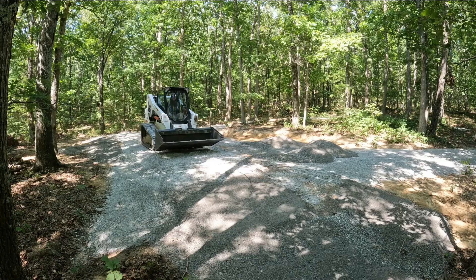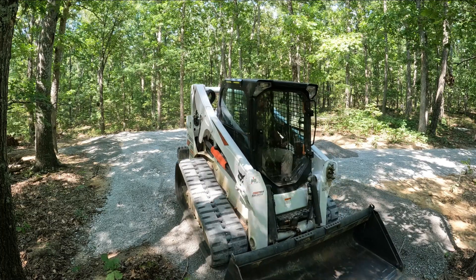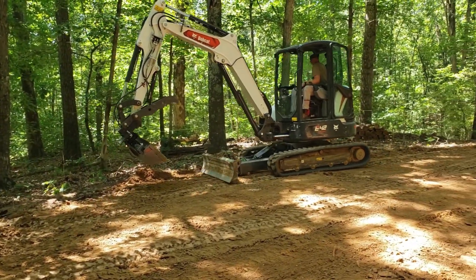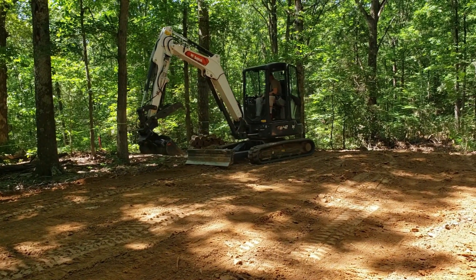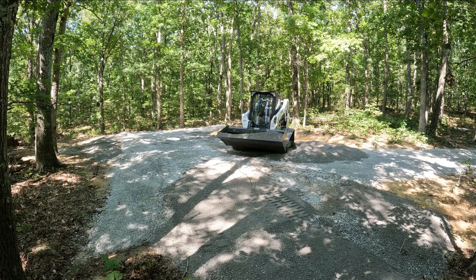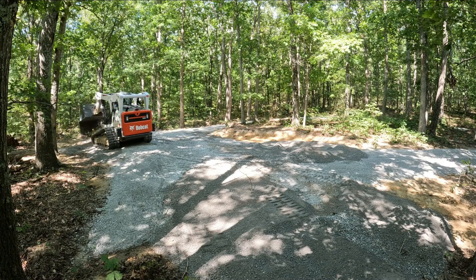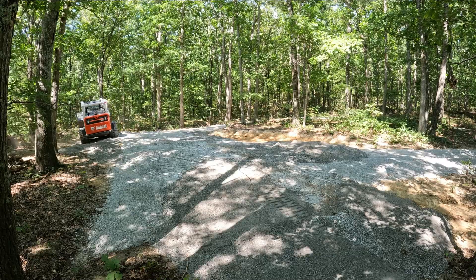Phil and I lasered out the actual campsite pad, which is to the right of the screen where those piles are sitting. I decided to put the rock all the way out to the tree line the best I can to give them a lot more room — a lot more clean space for storage, less weeds, and less mud should they ever get rain out there. I'm spreading it a little thin, but it's going to work fantastic and make the site as big as possible.